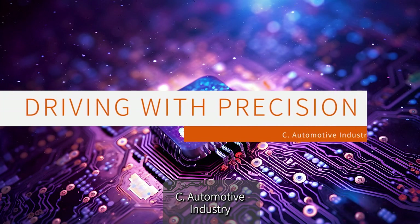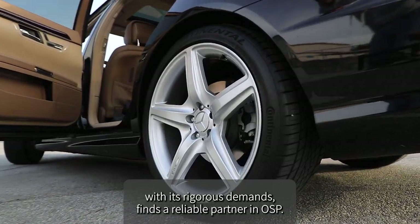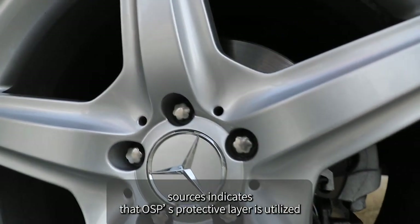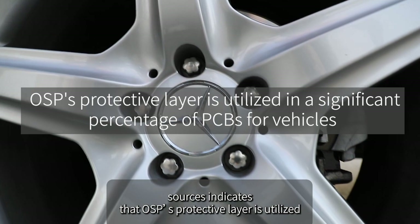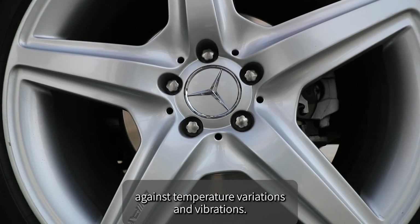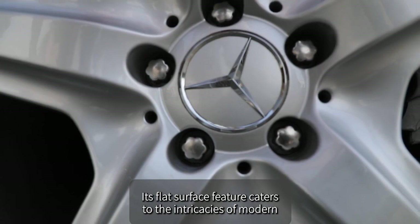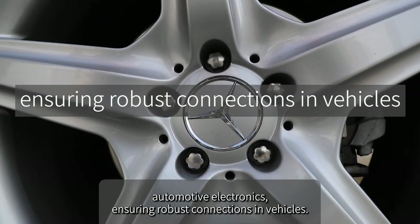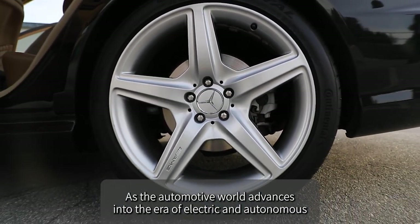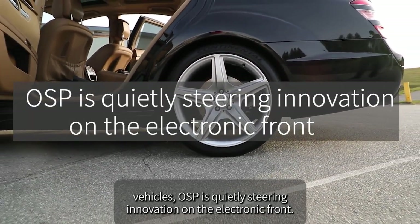The automotive industry, with its rigorous demands, finds a reliable partner in OSP. Research from automotive manufacturing sources indicates that OSP's protective layer is utilized in a significant percentage of vehicle PCBs, ensuring resilience against temperature variations and vibrations. Its flat surface feature caters to the intricacies of modern automotive electronics, and as the automotive world advances into electric and autonomous vehicles, OSP is quietly steering innovation on the electronic front.